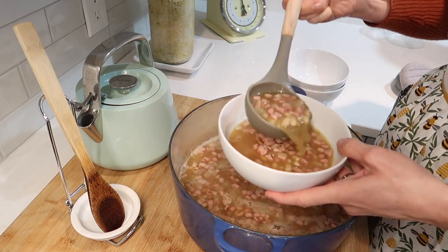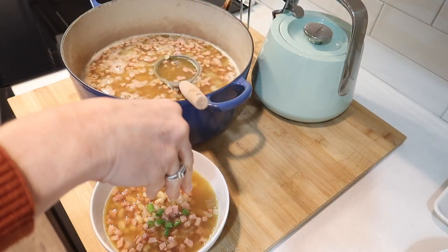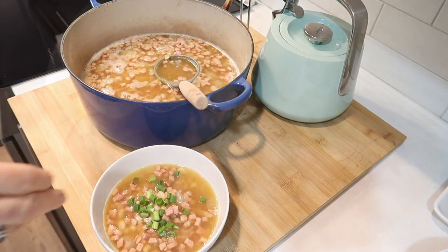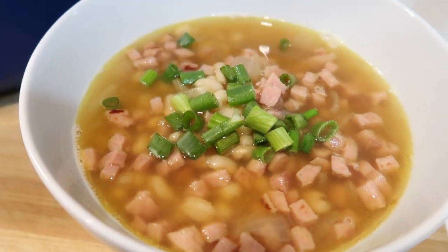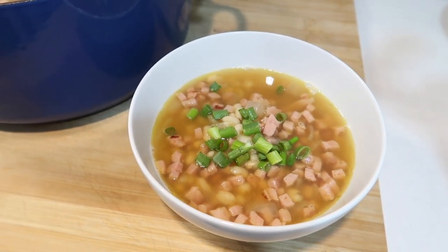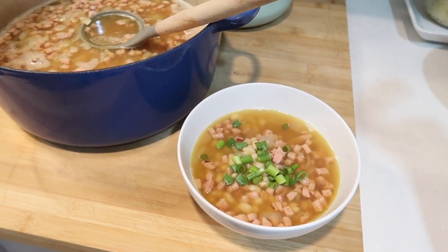I topped the soup with some green onions and seasoned with salt and pepper to taste. You can add any other dry spices you like to change the flavor, but this basic recipe was so delicious — truly one of my family's favorites — and I know I'll be making it again soon.